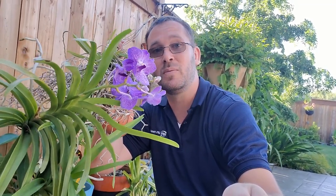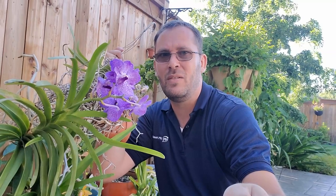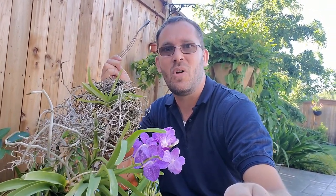I just wanted to share this little update saying that you don't have to be a perfect grower of Vandas to enjoy some beautiful blooms from time to time. I've had this plant for at least 10 years, maybe 12 years or longer. I got it as a little seedling and as you can see it has grown fairly well.